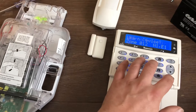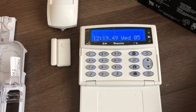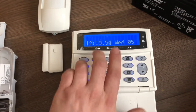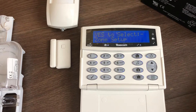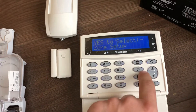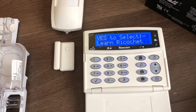To do this, it's quite simple. Go to your keypad, which should be looking like this, and type in the engineer's code. It will ask you if you want to set up a zone. At this point, press this shortcut here, which is the top area button, and it moves into the ricochet menu.